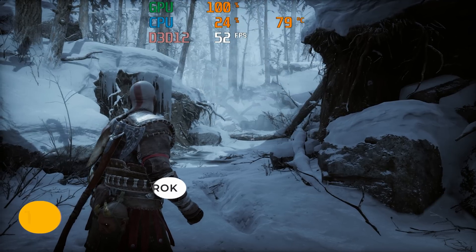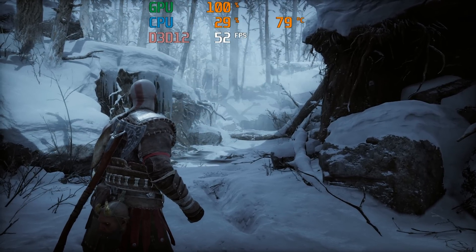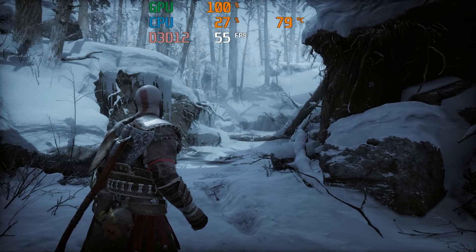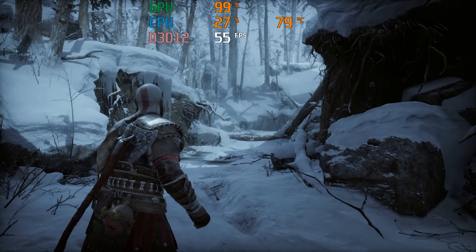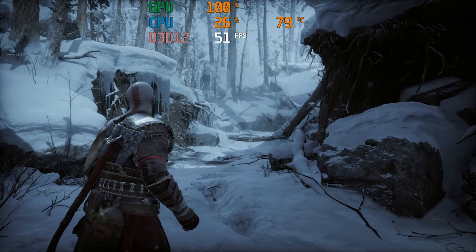The final game test was to leave one running for 30 minutes at 26°C ambient temperature to see if the DDR5 RAM would throttle and cause a drastic FPS dip, but it held up okay. I did use FSR balance mode for this one to give the GPU a real workout.